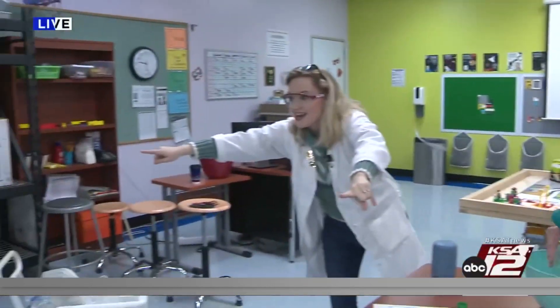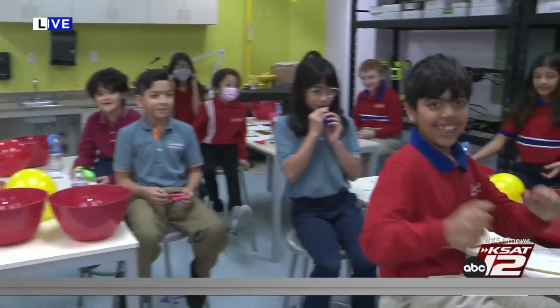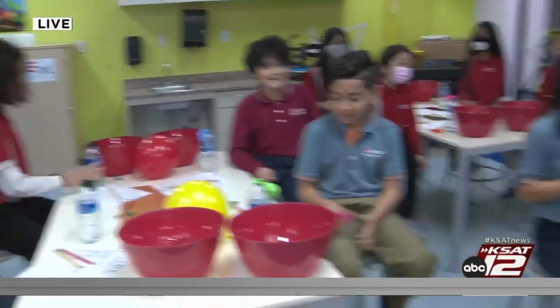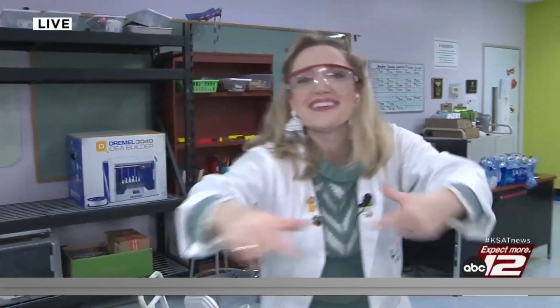You guys ready to do this experiment? How excited are y'all? Coming up after the break, these awesome fifth graders at Harmony School of Innovation are going to really inflate their scientific knowledge. We'll have that experiment coming up in a bit.